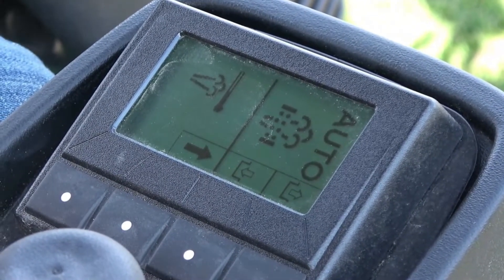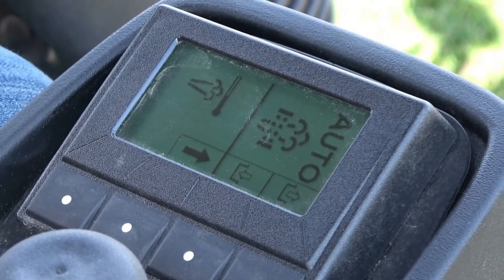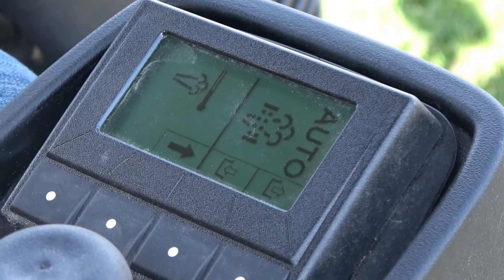Once it's finished, you'll hear the machine return to idle. The icons will go away, the status bar will go away, and at that point the machine will be ready to return to normal operating.